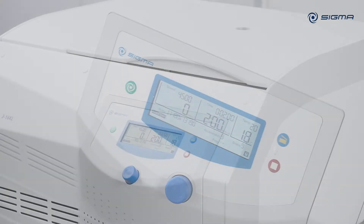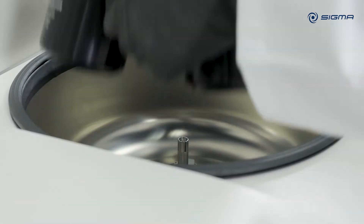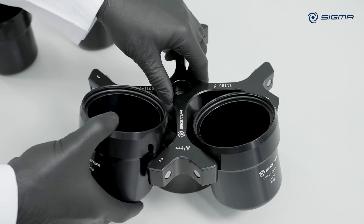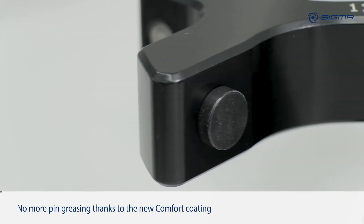Cleaning and care of centrifuges and accessories is an important prerequisite for long-term safe operation and for optimum separation results. In swing-out rotors, regular greasing of the pins that carry the buckets is very important. Irregular or no greasing leads to incomplete swinging of the buckets and, as a consequence, to imbalance.